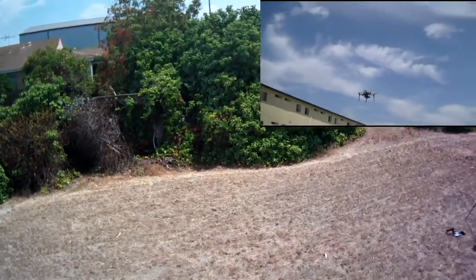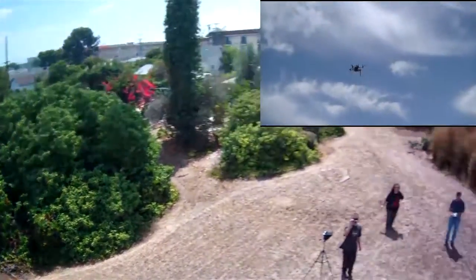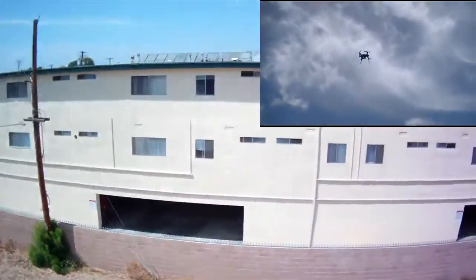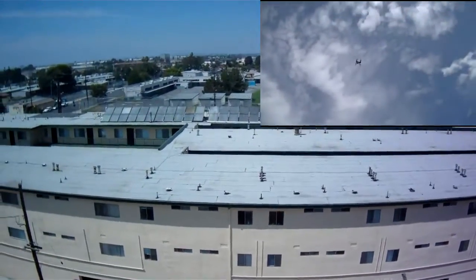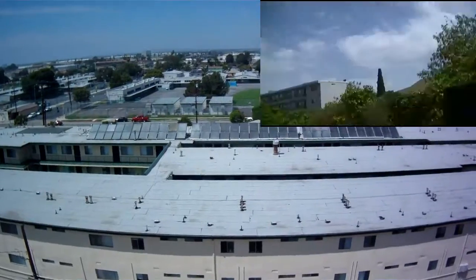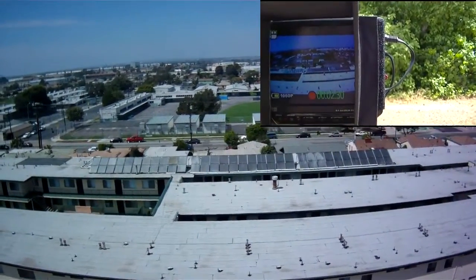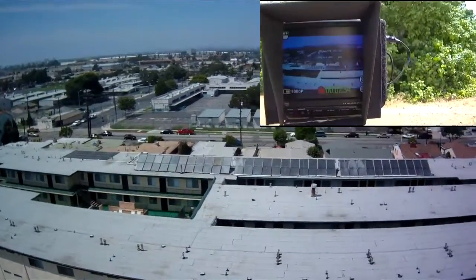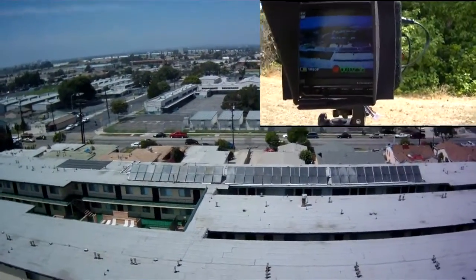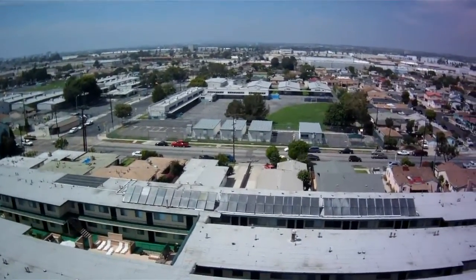Can you get up to where we can see the roof of the apartment? Come look, come look here.